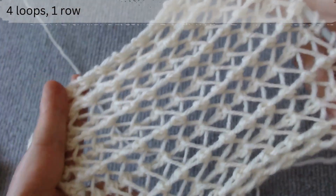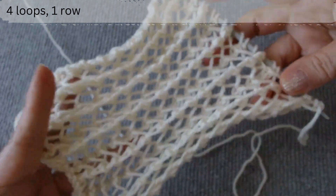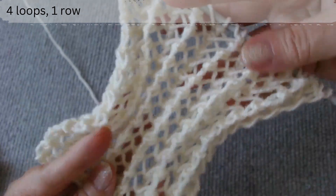Hello everyone! This video demonstrates creating a reversible, well-elastic, double-sided openwork knit with a pleat relief pattern.